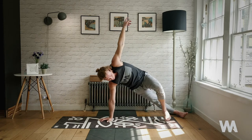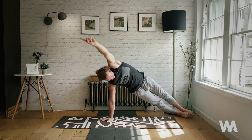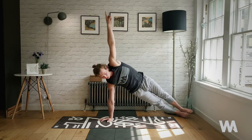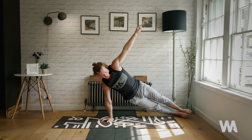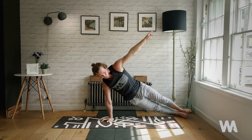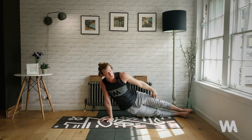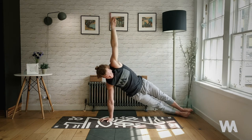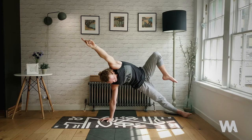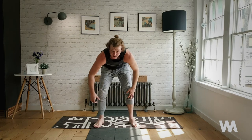Exhale, lift up the hips and reach forward — moving into vasistasana variation or side plank. Inhale, lower — exhale, lift. Inhale, lower — that's one, two, three, four, and five. Slow motion — left knee goes up, hips go up, land left foot at top of the mat.